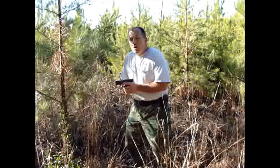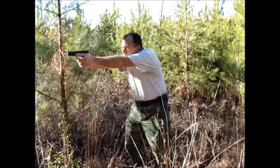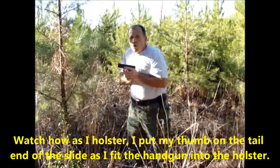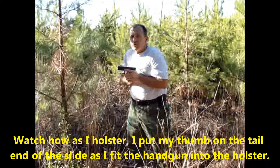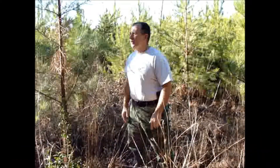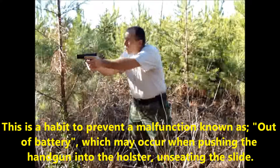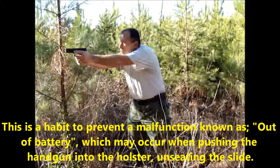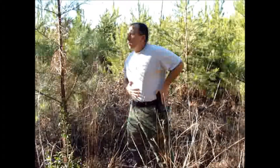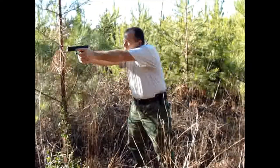Number three is simply hands together, center of the body. Number four is pushing out. Number five is on target and engaging. To holster, it's the exact reverse. Straight through it looks like this: one, two, three, four, and five.